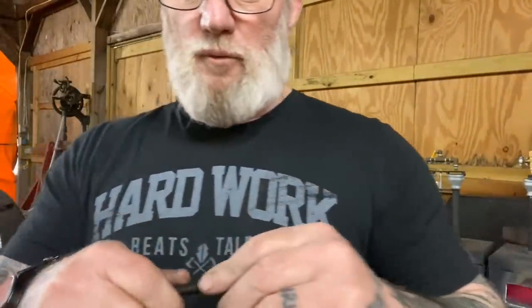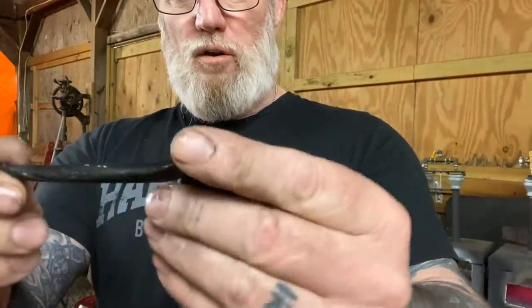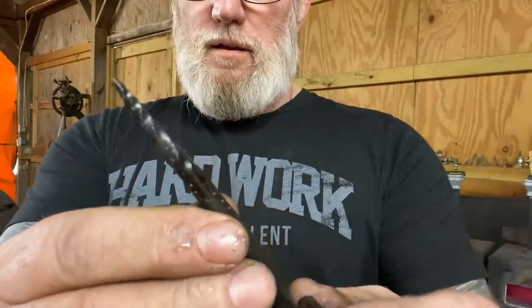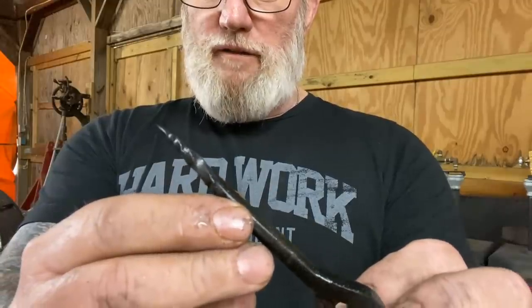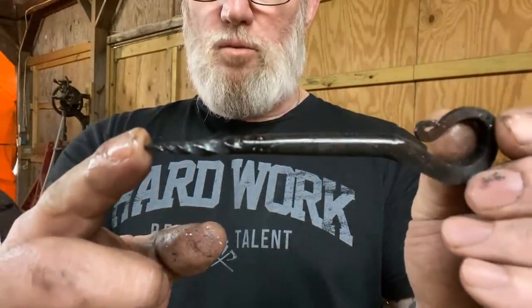We heated this up and we quenched it in oil - heated it to pretty much critical non-magnetic over here in the forge and then quenched it in oil. It looks pretty good. We're going to go ahead and put it in the oven for two hours at about 425 degrees, and then we're actually going to punch this thing into some wood and see how she works.